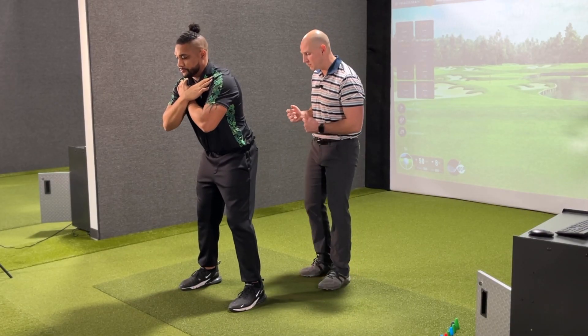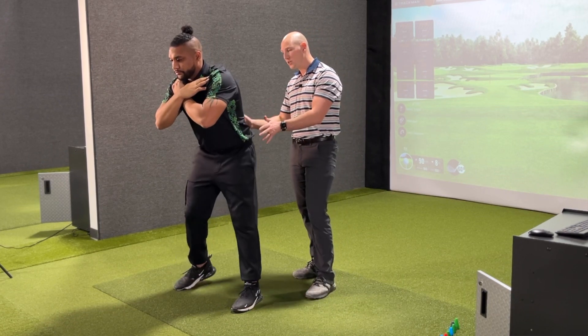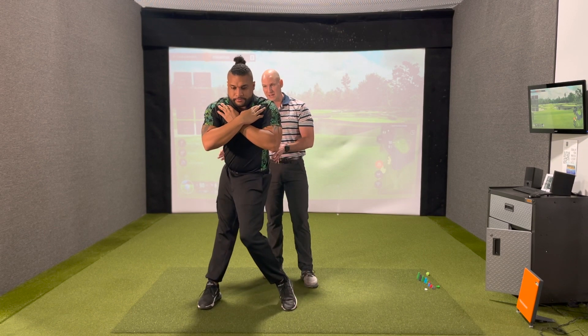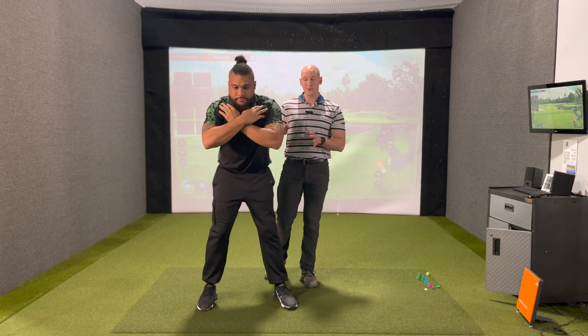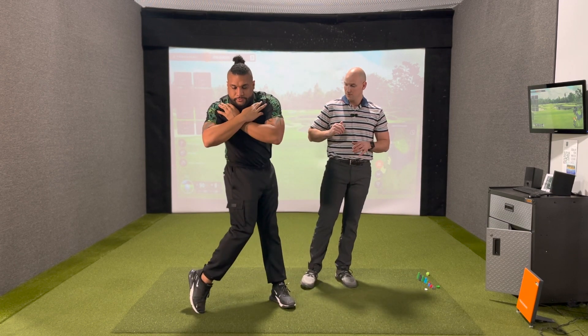I'm going to have him demonstrate that a few times, and I want your focus to be on how well he rotates without too much sway or slide, and the stability or lack of movement from the upper body. This is the dissociated hip twist with speed.